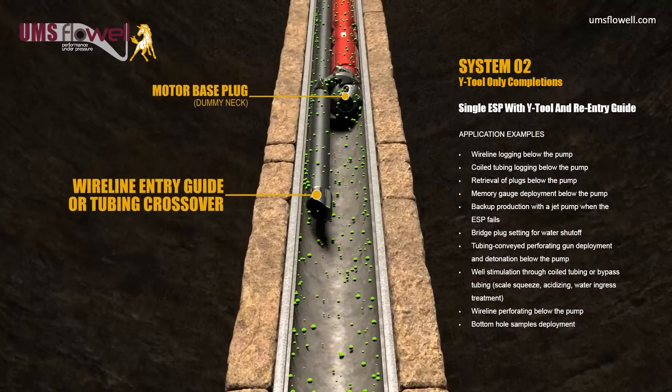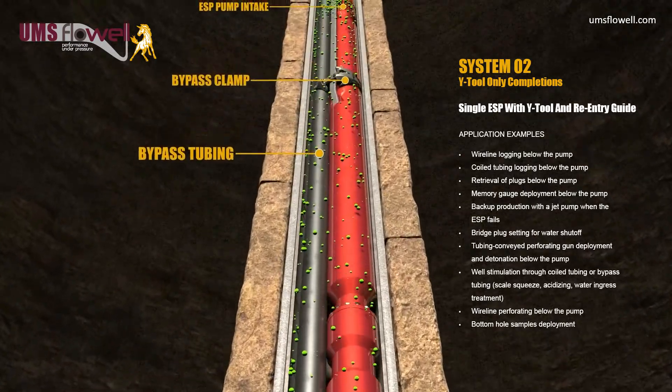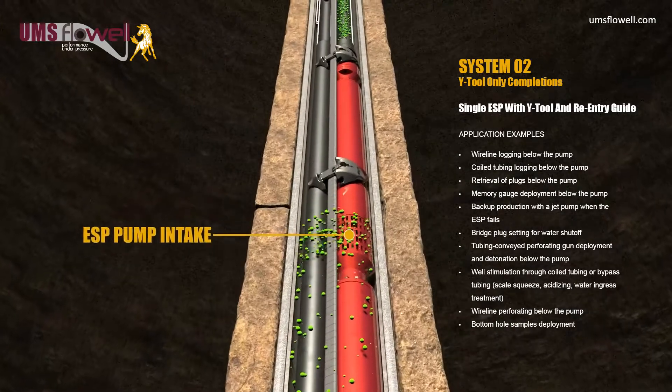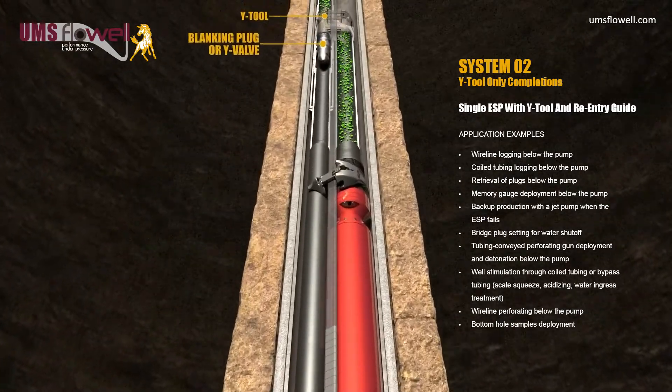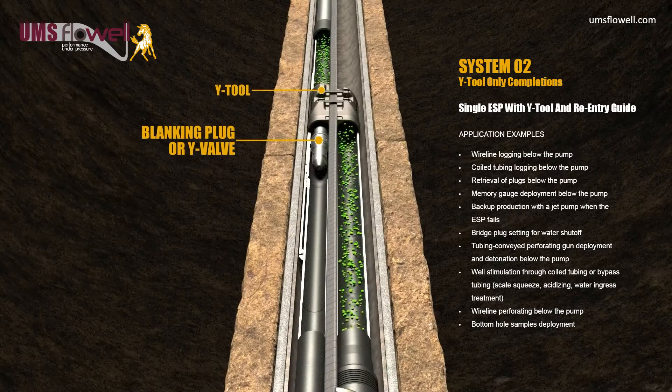The Y-Tool system allows intervention below the ESP without the need to pull the ESP system. The bypass tubing can also be used for natural flow periods and stimulation, by either isolating the ESP automatically with a Y-valve, or using a slickline deployed isolation sleeve.